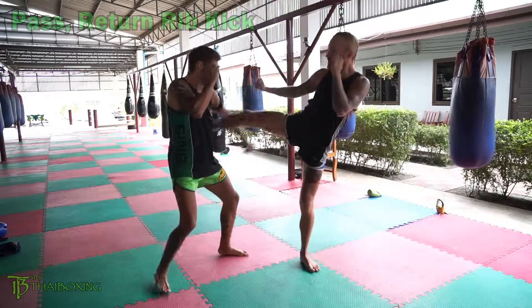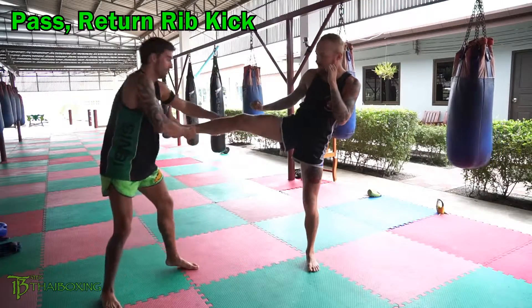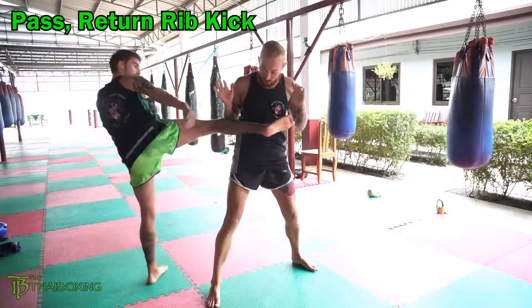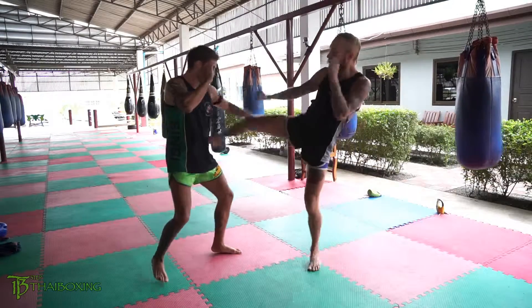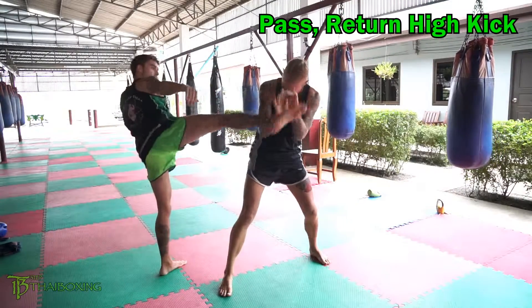Third one's going to be catch, and you're going to pass it, drop it so he's off balance, kick the body. Fourth one's the same sort of setup — pass it, kick the head.